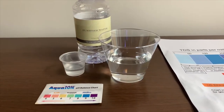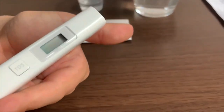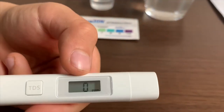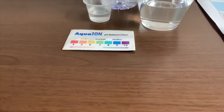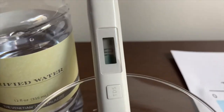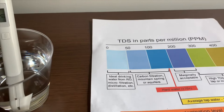First, we're going to test the TDS level. If you want to buy this TDS tester, check the link down below. Turn on the TDS tester, make sure it says zero, and put it in. This reads a 10 — that is ideal drinking water.